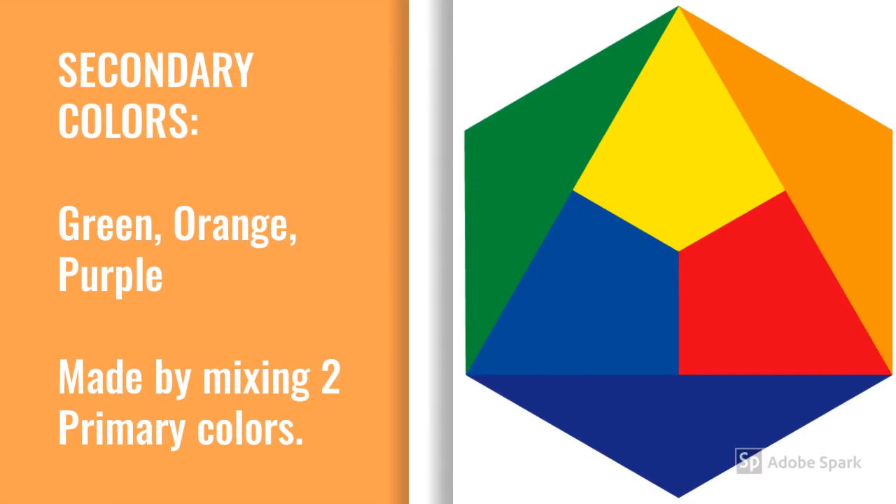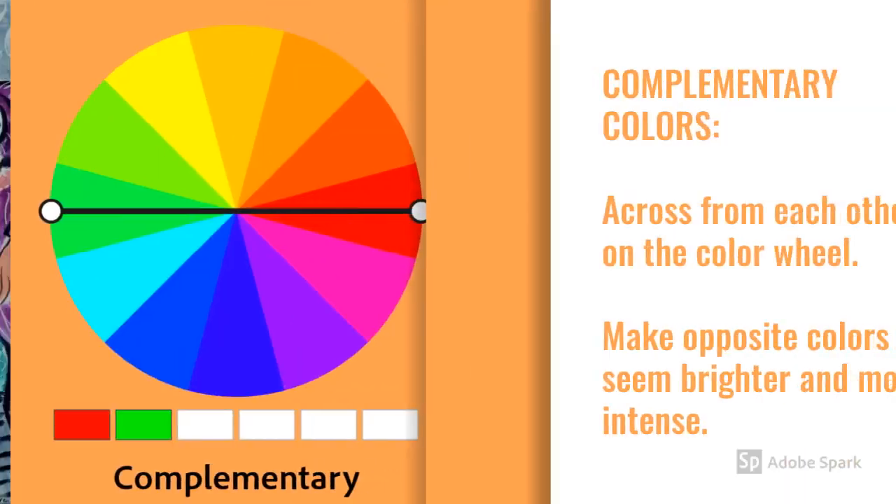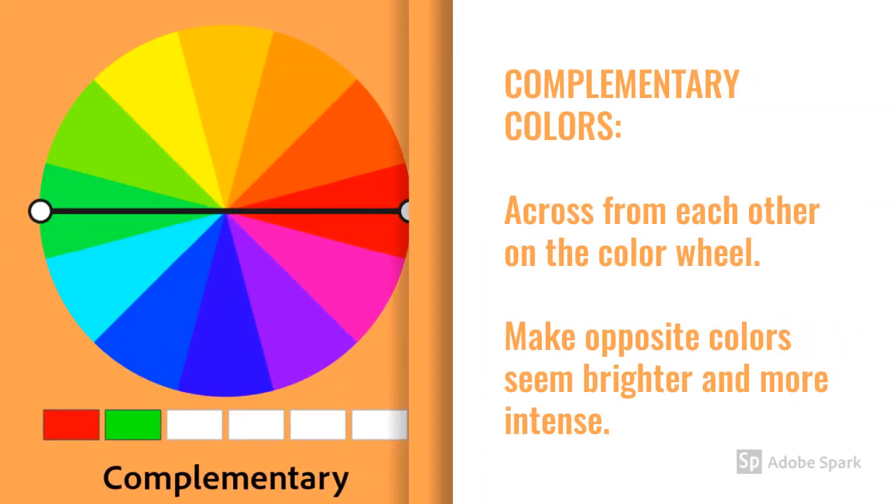Secondary colors are green, orange, and violet. They're made by mixing two primary colors together in equal parts. These artists use primary and secondary colors: African-American artist Faith Ringgold's story quilt Tar Beach 2, and French artist Henri Matisse's Purple Robe and Anemones. How do these paintings compare to the ones using only primary colors?